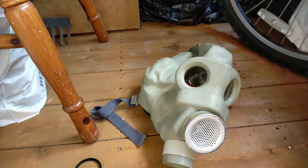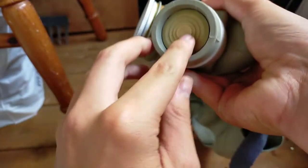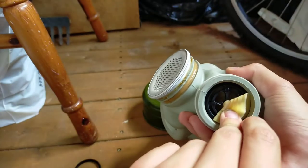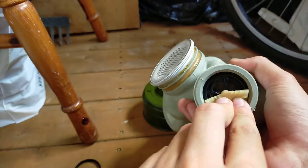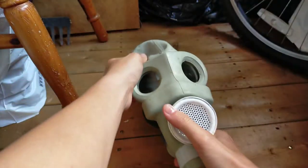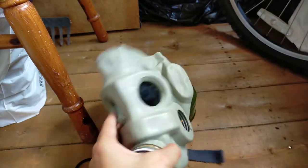This mask does have a double exhale valve feature — if I peel this back you should be able to see underneath it. You see that extra valve in there? That's to prevent the mask from letting air in if one valve is stuck open. This is also a feature on the GP5.